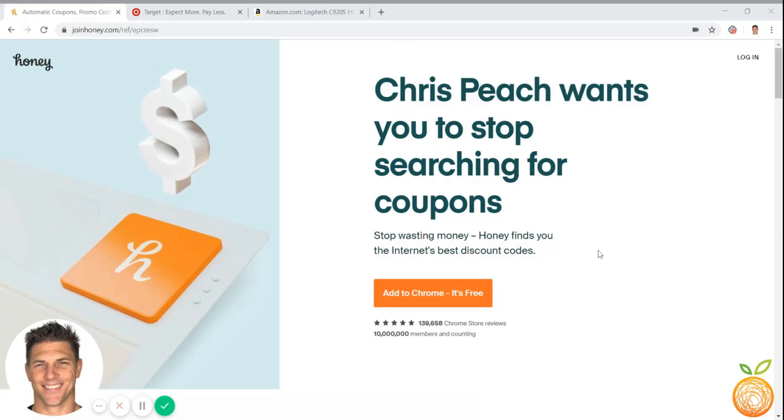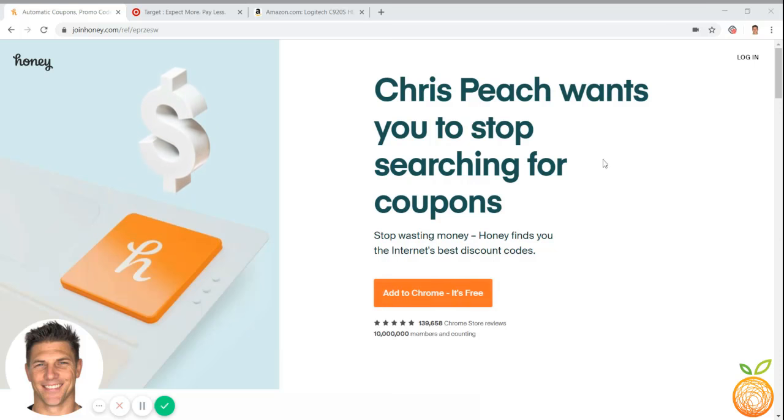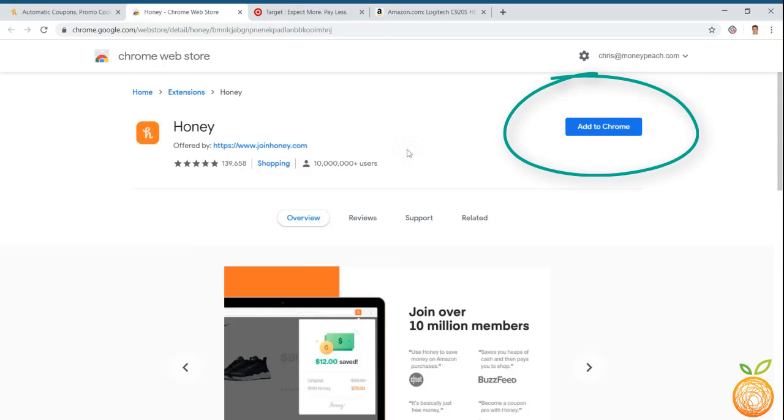The first thing you're going to do is add it to your browser. I'm using Google Chrome right here, but it also works for Firefox, Internet Explorer, Opera, and Safari. For Google Chrome, just click on this and it'll say 'Add to Chrome.' Click that, then add extension.